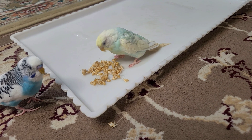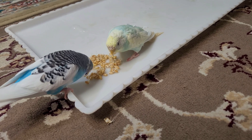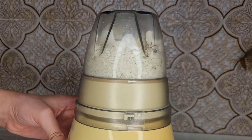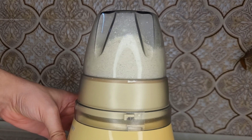If the eggshell is not well disinfected, it can be a carrier of common bird diseases. In the video shown on the screen, you can learn how to make sterilized eggshells for your birds at home so that they are not at risk of calcium deficiency.